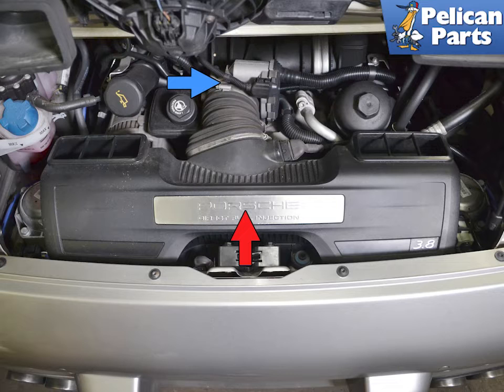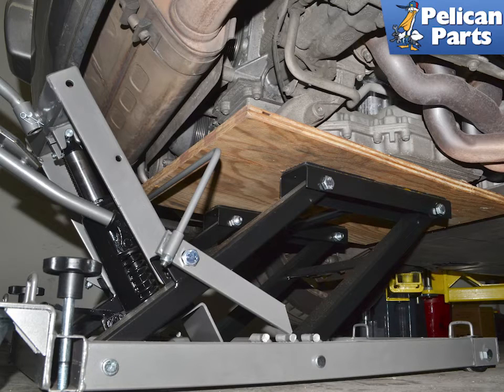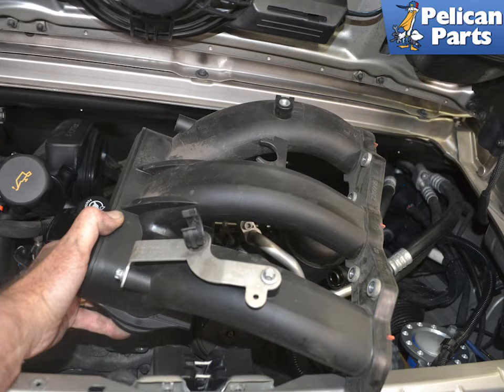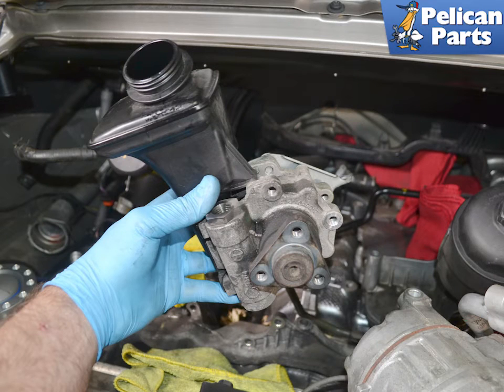Begin by removing the air box and throttle body. Drain the cooling system. Then you need to perform a partial engine drop. Remove the resonance tube and the 4 to 6 cylinder bank air distributor or intake manifold. Next, move the air conditioner compressor out of the way without disconnecting the lines. Then drain and remove the power steering pump. Please follow the link provided at the end of this video for assistance with all of those tasks.